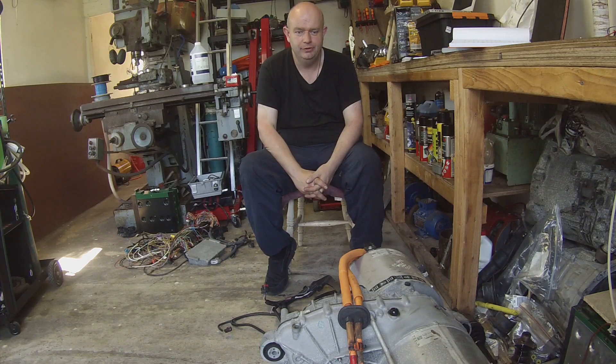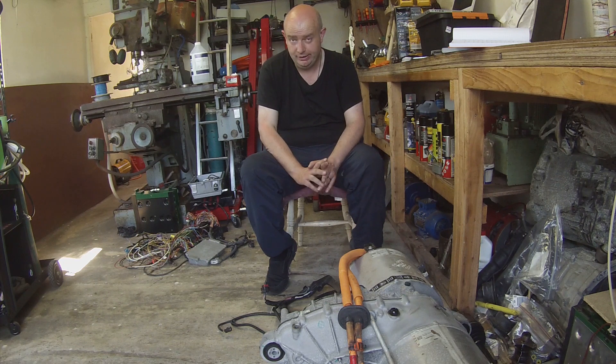Hello folks, welcome to day one of the Tesla project. What we're doing today is we are having a look at some of the low voltage wiring for the drive unit.